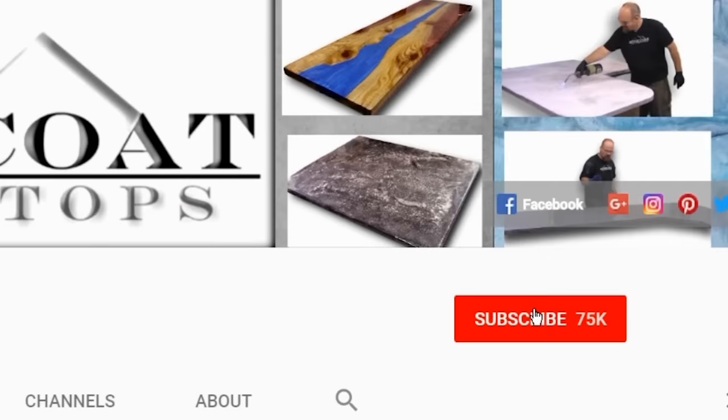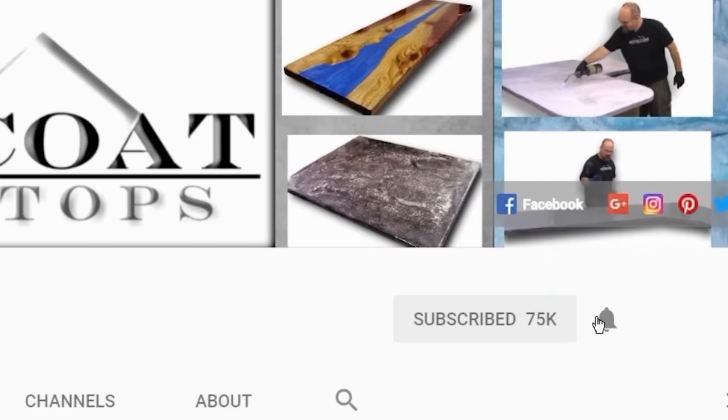Remember, when you subscribe to our channel, click on the red subscribe button and be sure to ring the bell so you get notified every time we have a new video.